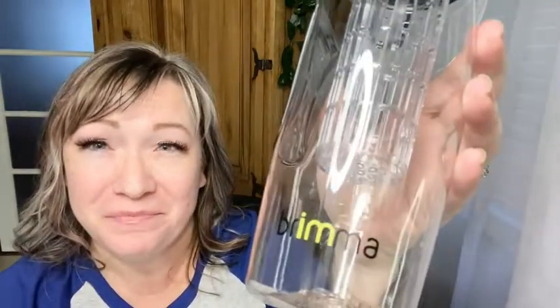Hi there, Melody from WTI here to talk to you about something you all have in your kitchen cupboards already, no doubt. But here's another one I'd like to talk to you about, and that is this water bottle. This one is from Bruma, and I'd like to tell you why it's a little bit different than the one you probably got stashed away in your cupboard. First of all, this one holds 32 ounces of water.